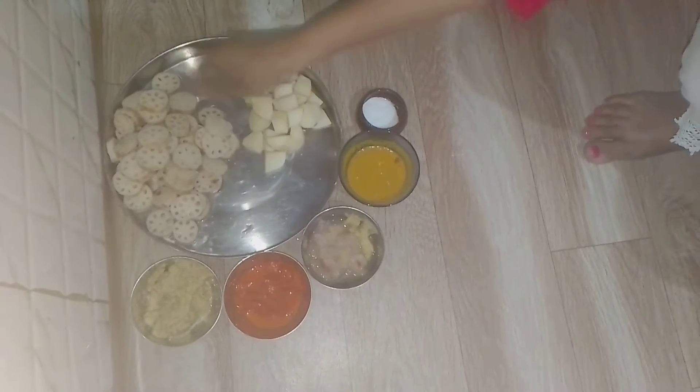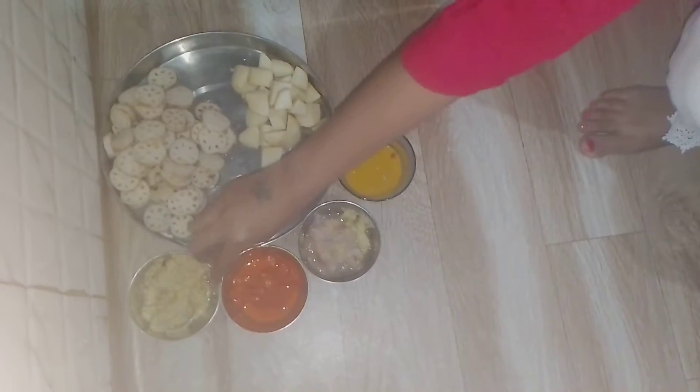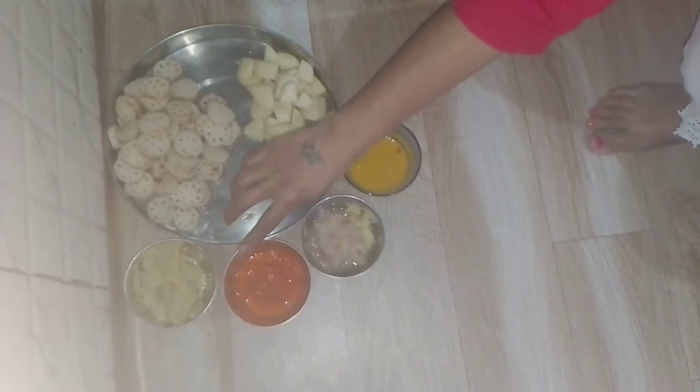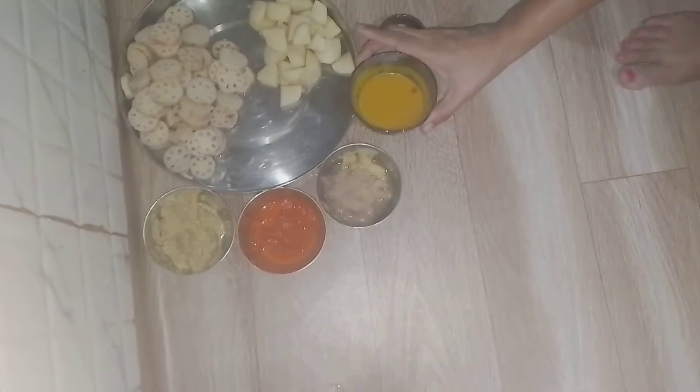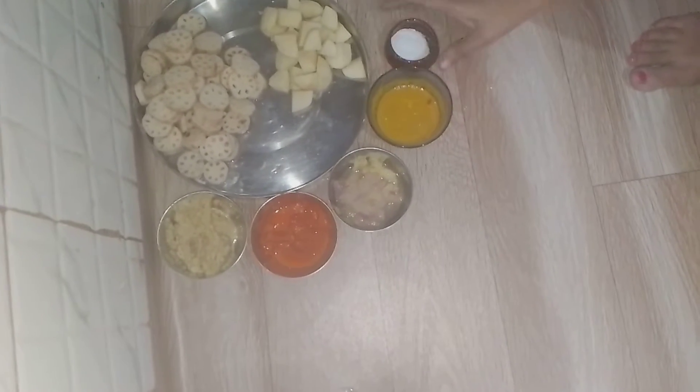This is a Kamal Kakdi which I have cut, and this is an Aloo. This is a chenye paste. This is a lal mirch paste. This is a dhaniya paste and this is a piaz paste. I have mixed all the masalas together, and this is namak.